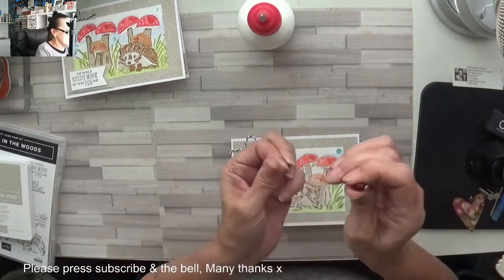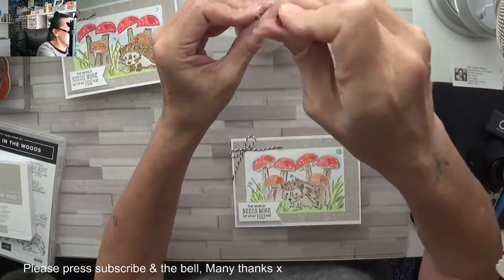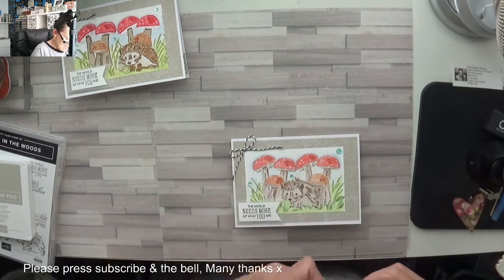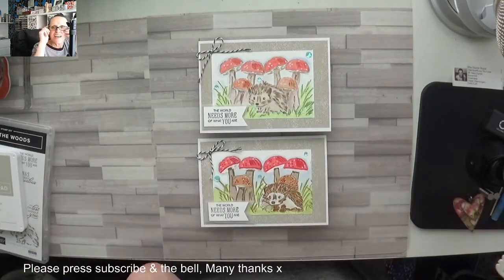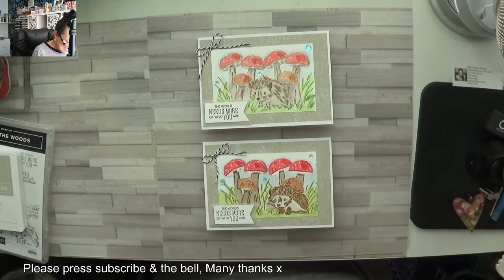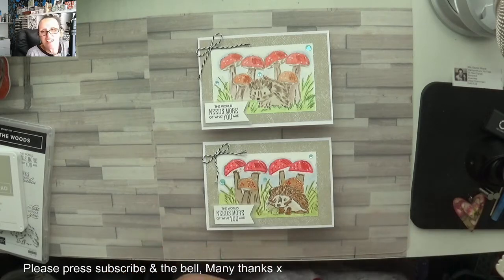I way prefer this one to that one. Don't get me wrong, that one's cute, but I prefer the one I've just done. I would love your opinions on which one you like — probably the same as mine! This one — cute as a button, love it. But you might like the one with the blends, you might not. I'd really love a thumbs up if you enjoyed the video, and please don't forget to press the bell once you subscribe because I do post every single day. Come and see what I'll make tomorrow — love you guys, bye!